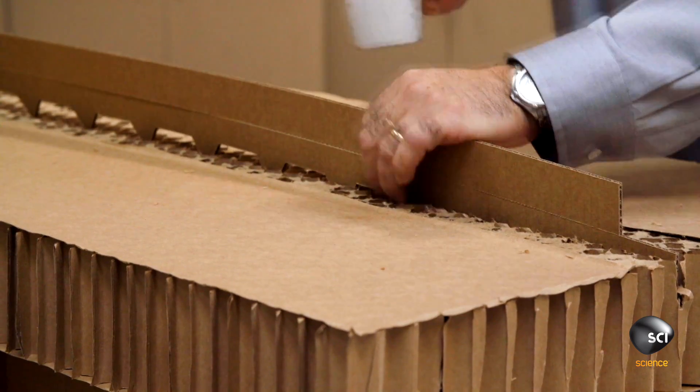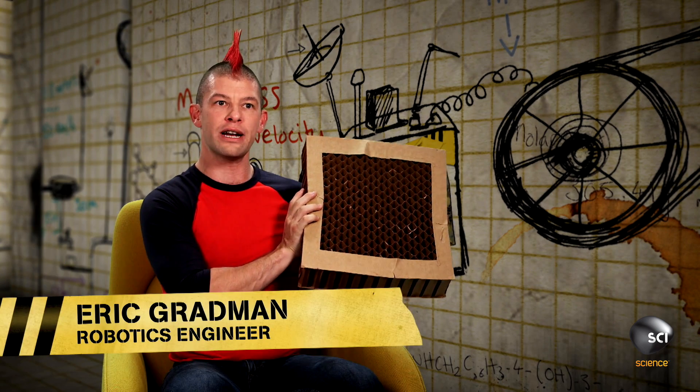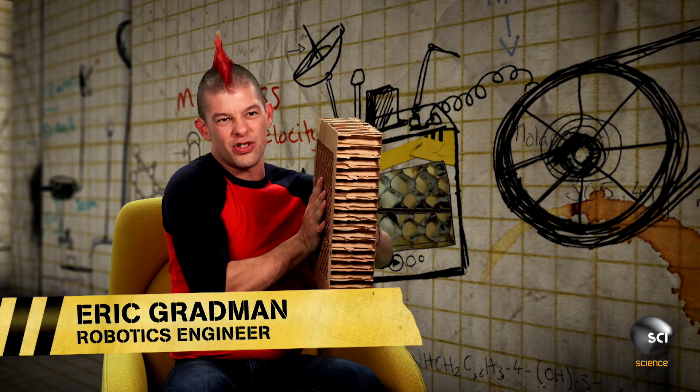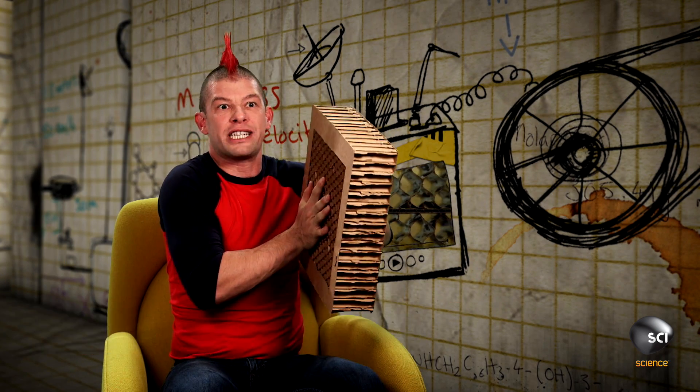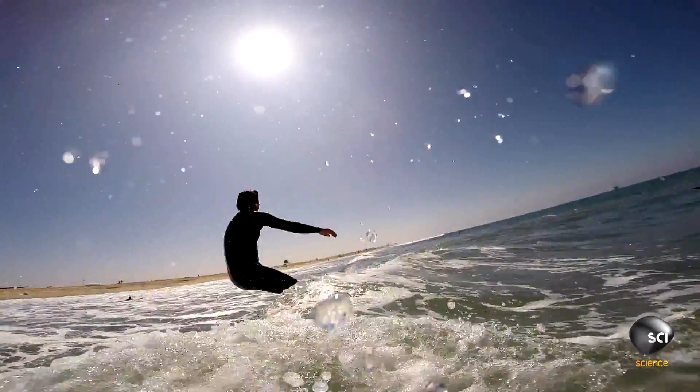The cardboard that Mike uses is a special packing material called hexacomb. The hexacomb is a bunch of hexagon tubes stacked next to each other. It's flexible in one direction, but in the other direction it's incompressible. So you can stand on it and be well assured it's not going to snap — and that's why this is a viable material for a surfboard.